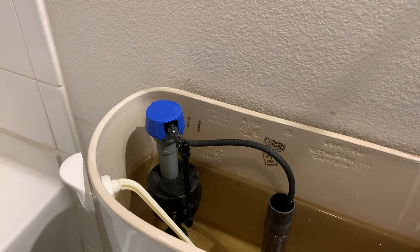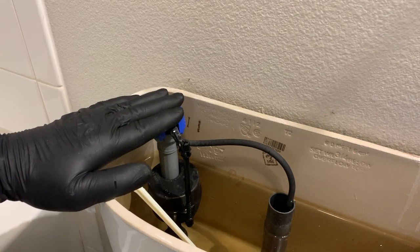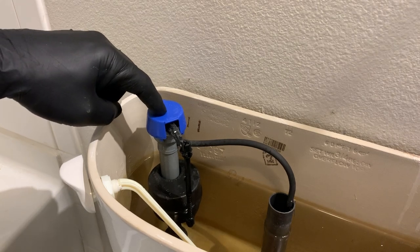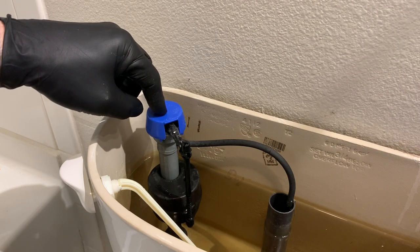Hey everybody, Woody here, maintenance manager with Ventera at 4123. Just had a call for a toilet that will not fill, so I wanted to come and explain to you that you do not have to replace the whole fill valve when that happens. There is a seal underneath the cap in your fill valve that can be changed in a much cheaper and more efficient way.